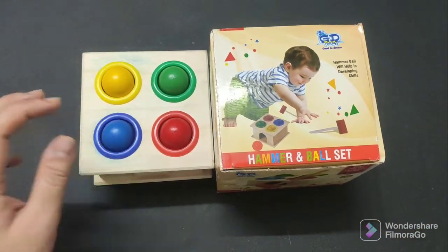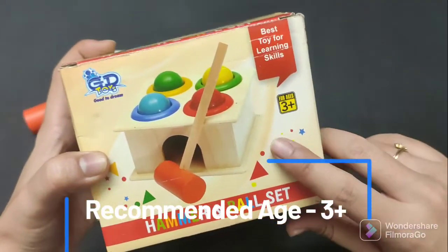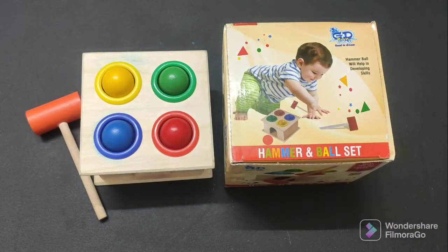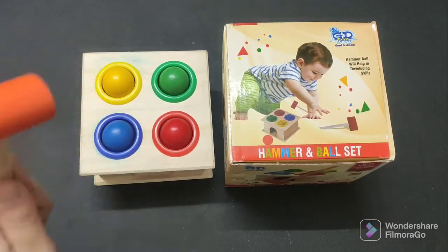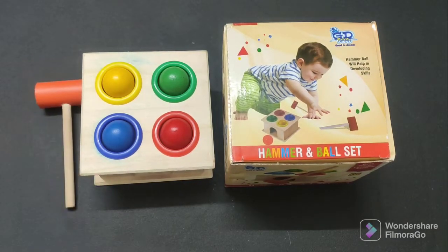Friends, the ideal age is 2 to 5 years. In the box it mentions 3 years, but I think definitely even a 2-year-old child can use it, because it is not so difficult to hammer the ball — a child can easily use it.